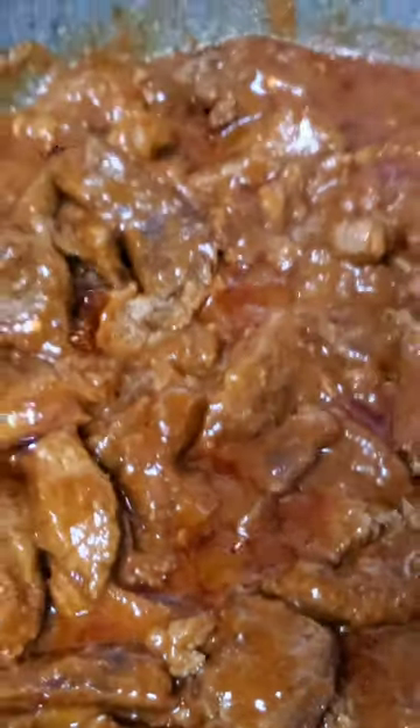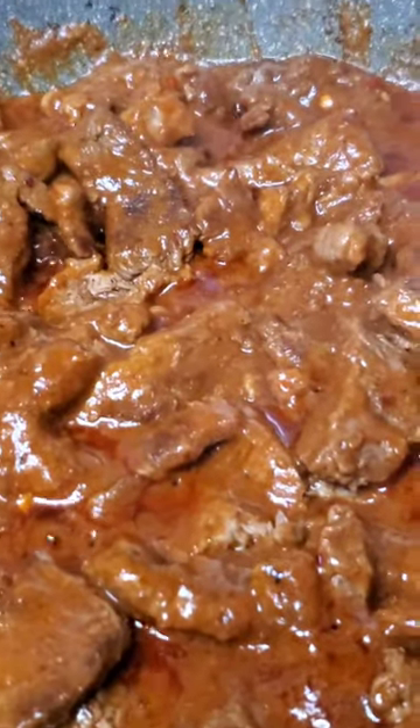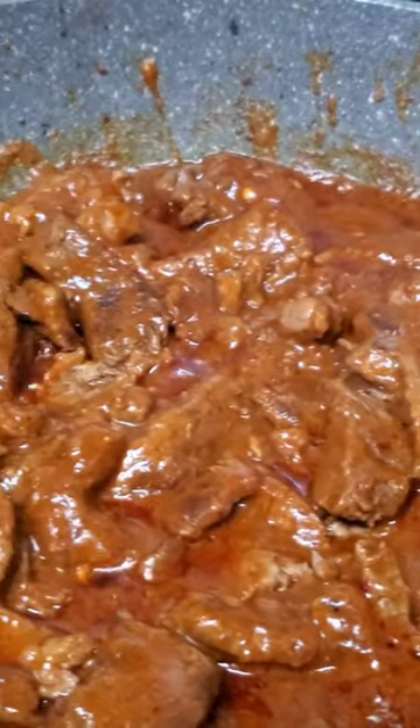Now some will consider this sacrilege, but that is four tenderloin steaks that I cut, cross-cut into little thin strips like fajita, and we're making steak tacos with it.